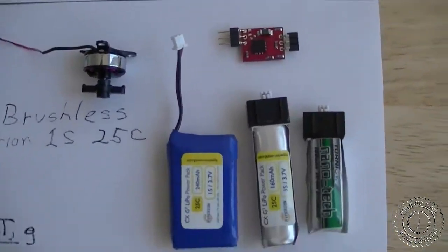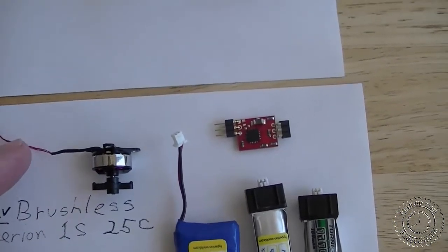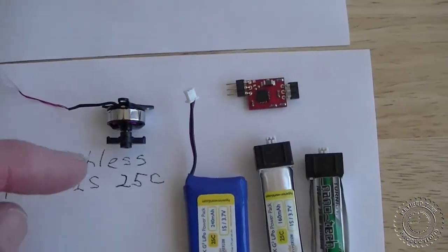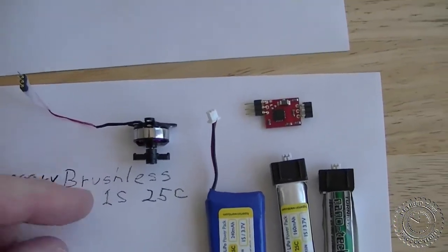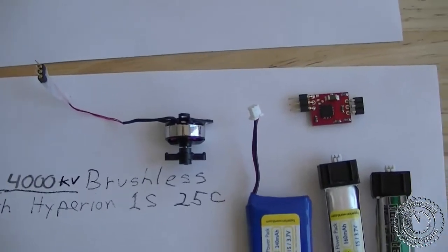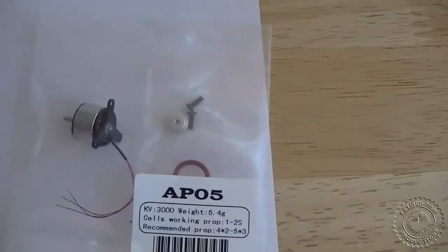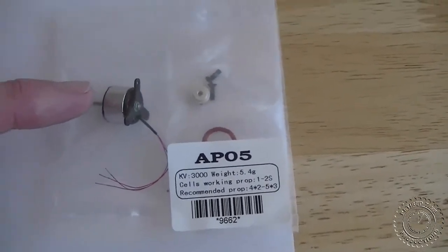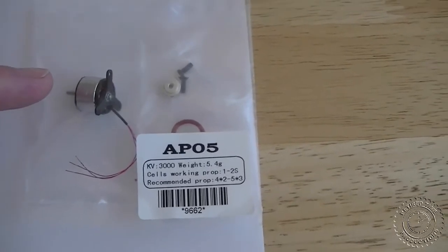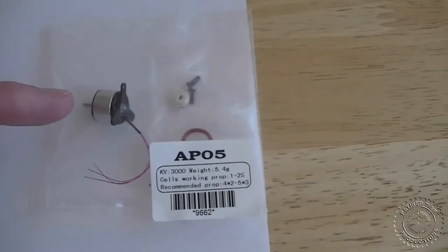One motor is a 7,500 kV brushless motor with red windings, and the other is a 4,000 kV brushless motor with gold windings. They're both from Hobby King and are both AP-03 motors. Hobby King also carries an AP-05, which is a little heavier, so we're not testing that one as it's too heavy for our aircraft. It does give a little more thrust, but keep in mind it is heavier.